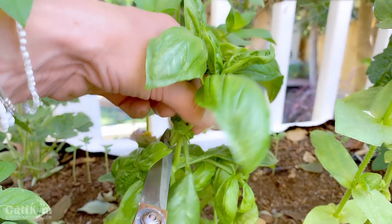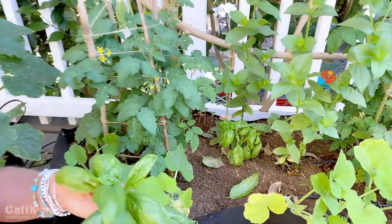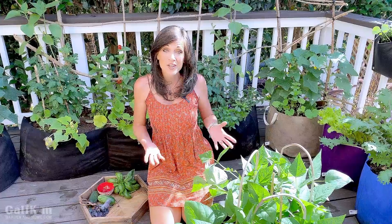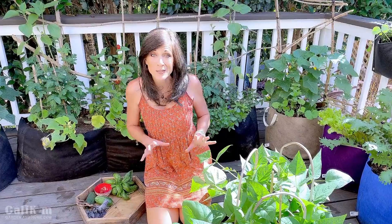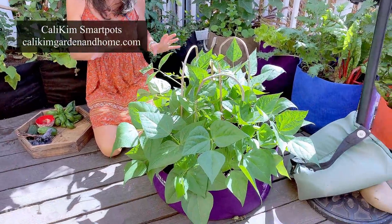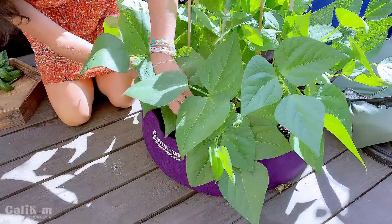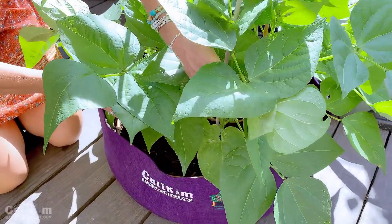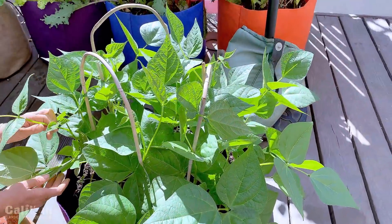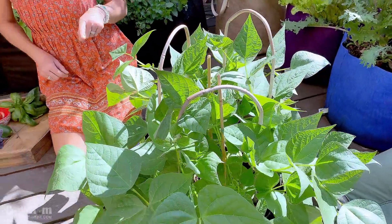The more you prune basil the more it grows, and you'll see new growth within just a couple of weeks. It keeps it healthy and keeps it growing. There's nothing like grilled veggies with fresh basil — it's so tasty. I want to show you how beautifully these beans are growing in the purple CaliKim Smart Pots. These beans are getting so tall — there are no flowers or fruit yet but they will be coming out very soon. I've been keeping them sprayed with the neem, peppermint, and rosemary oil; usually I get really bad spider mites on my beans but these are looking super healthy.